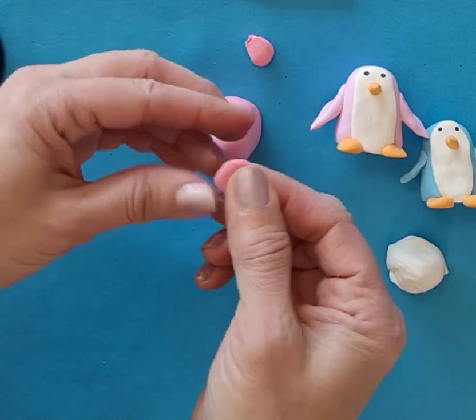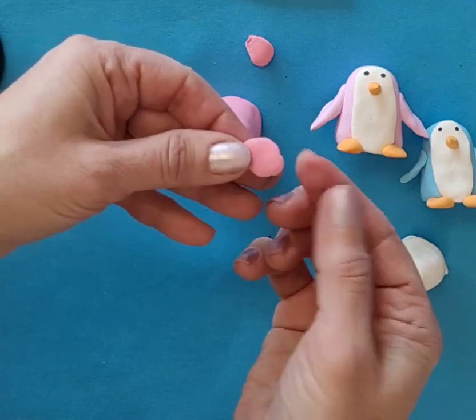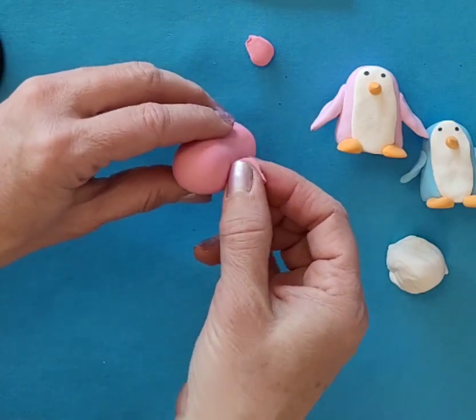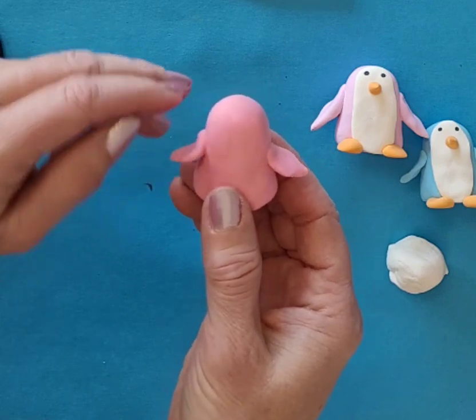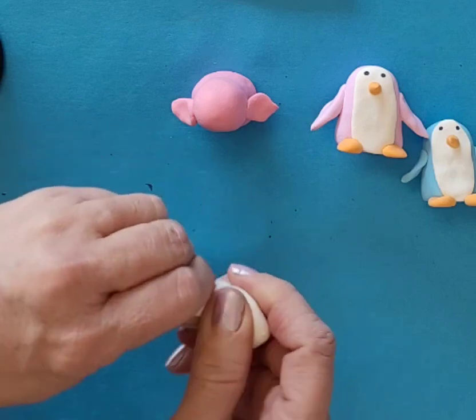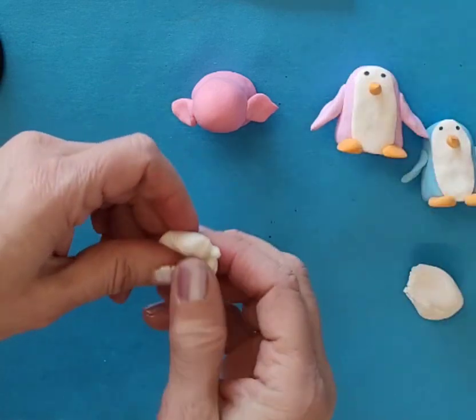My other two little pieces I'm just going to flatten out. Maybe you might want to make them a little pointy on the end - it's up to you. Just connect those on the sides - two little flat pieces for their wings. Then I'm going to take this other piece, and I want to make white for the face and the body.